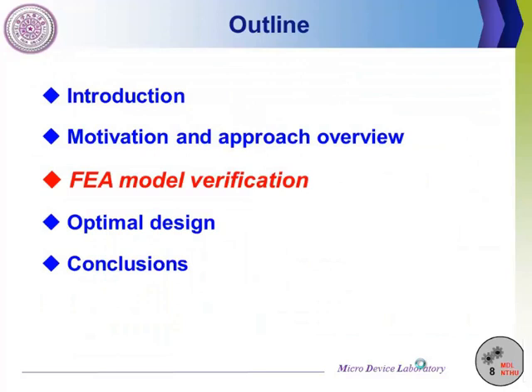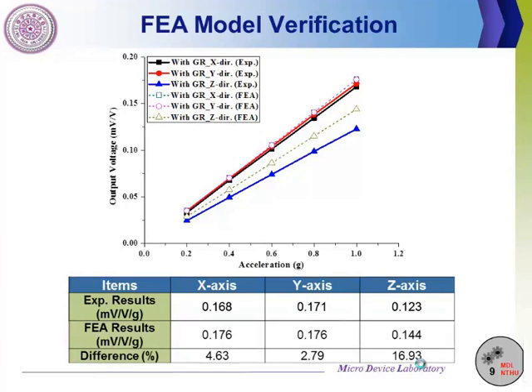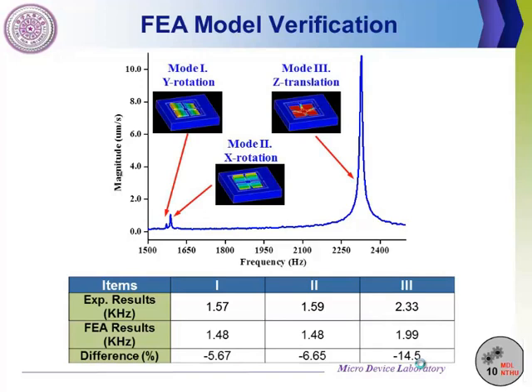Before we use finite elements to evaluate candidate designs, we should verify our finite element model. This slide shows the sensitivity comparison between experimental results and simulated results. The simulated results agree well with the experimental results. This slide also shows the comparison of the frequency reduction between experimental results and finite element results of the original design. The results predicted by finite elements agree well with experimental results. Based on this analysis, the simulation is considered reliable, and we can use the finite element model to evaluate our candidate designs.